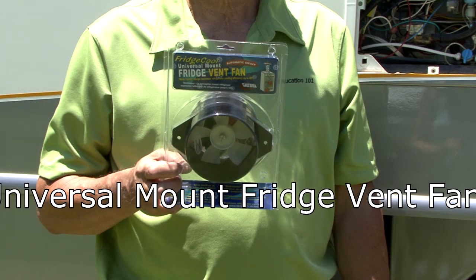RV refrigerators create lots of heat when they're operating. When you eliminate or move that heat away from the vented compartment, you can increase the refrigerator's efficiency up to 40%. The way to do it is with this universal mount fridge vent fan by Valterra Products.